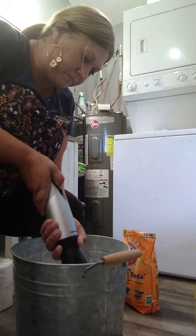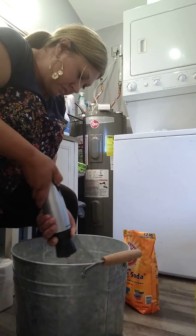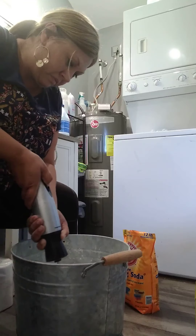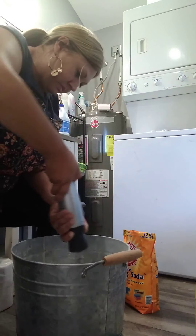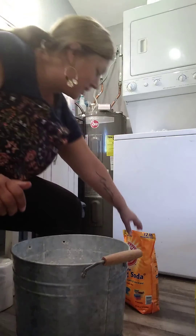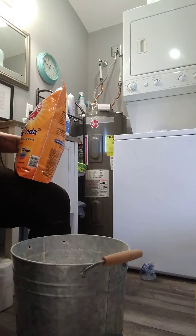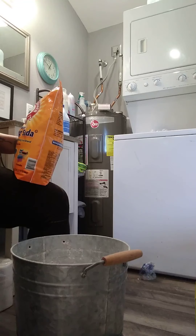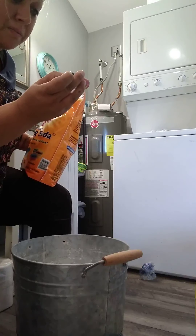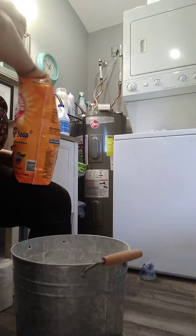I'm just blending this essential oil in so it gets into every little scoop. I've got this down like a machine. The last ingredient is baking soda — and this smells really good, definitely cinnamon-y. It's 100% pure — clove, lemon, cinnamon leaf, eucalyptus, and rosemary. I love it so much. I need to start stocking up on my essential oils.